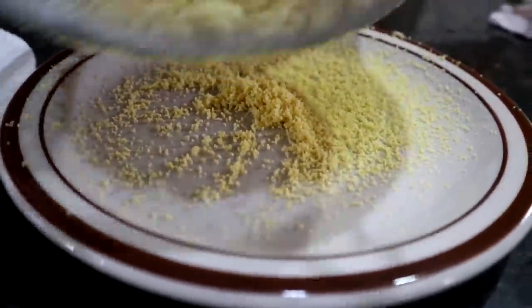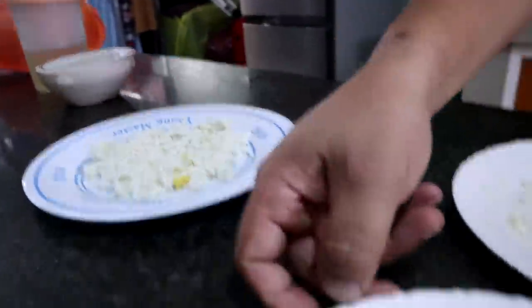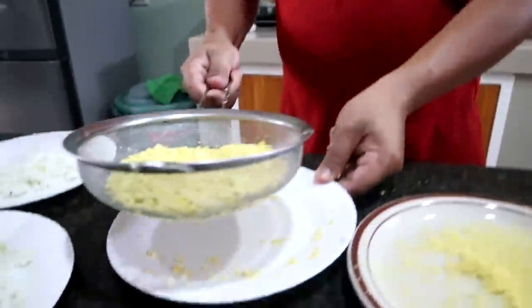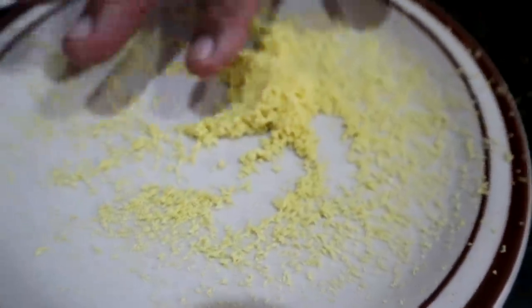The egg whites are not yet dry and need more exposure to the sun, but we cannot feed egg whites to the fry because the fry don't need it. The fry only need the egg yolk because it contains high protein. We have segregated very tiny egg yolks and you can feed these to your fish. Give this moderately, because if you give too much, it can spoil the water and affect the fry, eventually causing their death.